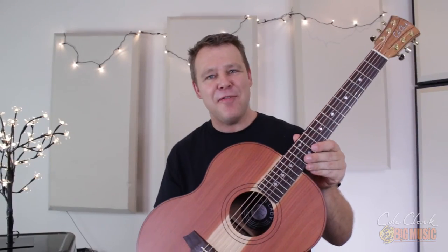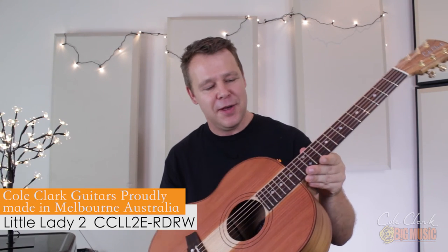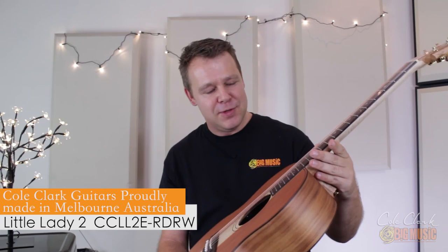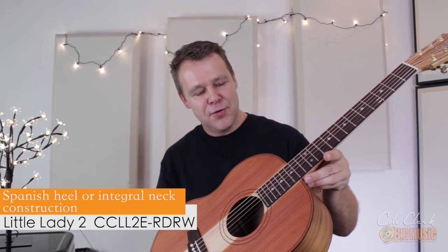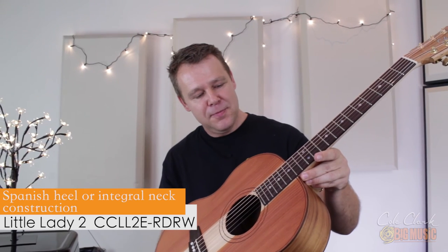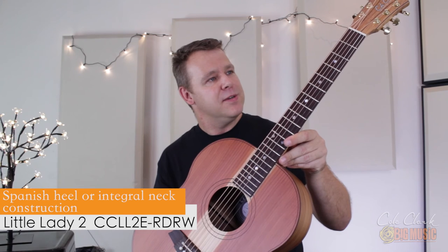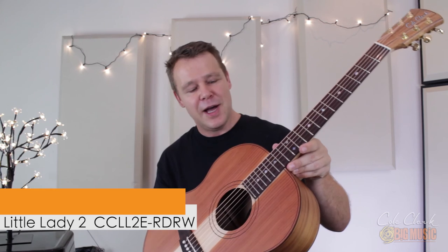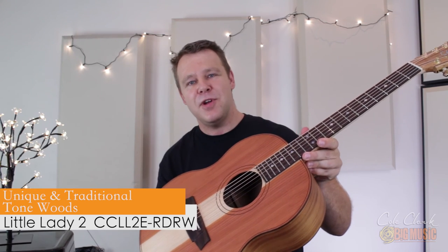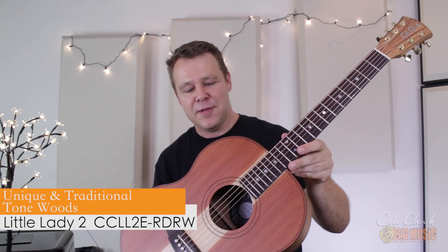I've been waiting for this guitar for a while — it's a fantastic guitar. If you're familiar with Cole Clark, they make awesome guitars with slightly different construction. They've got the neck-through neck joint, which is a real traditional Spanish-type construction to the body, and it produces a unique tone. Timbers you don't see every day really set these guitars apart from anything else on the market.